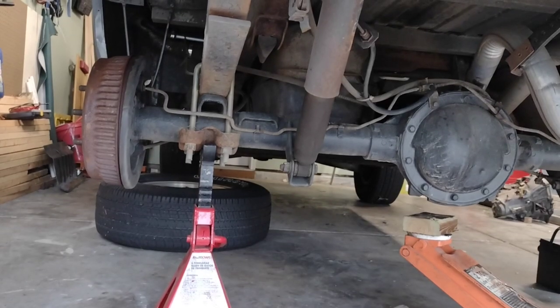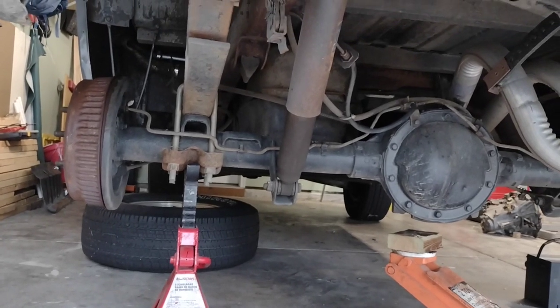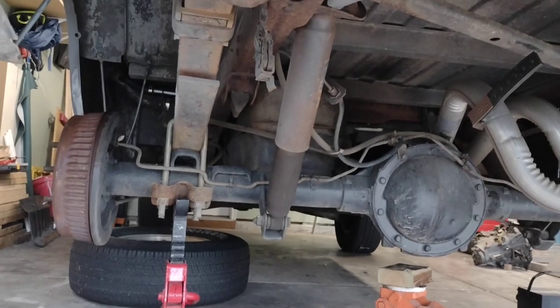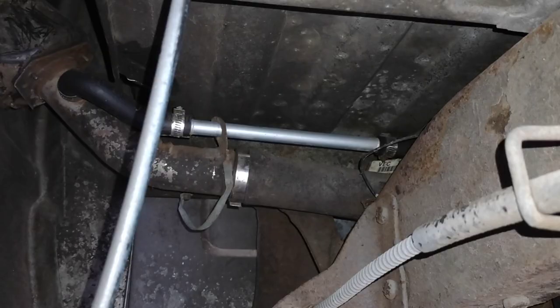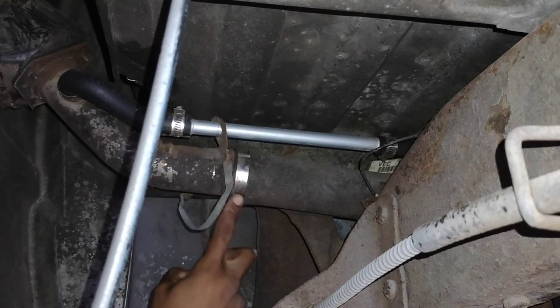I jacked the truck up, put it on jack stands, and took off the driver's side wheel in order to get more access to all the connections to the fuel tank. Here I am on the passenger side of the car near the filler neck for the fuel tank, and I'm going to remove these two hose clamps first so that it's free from the filler neck.